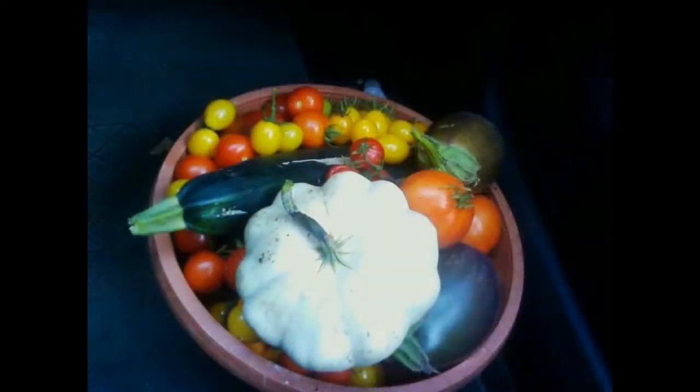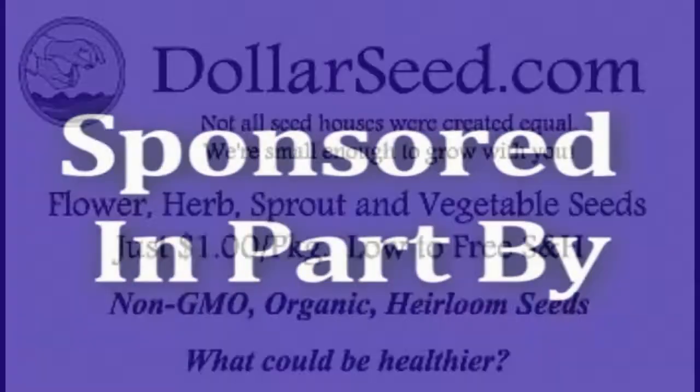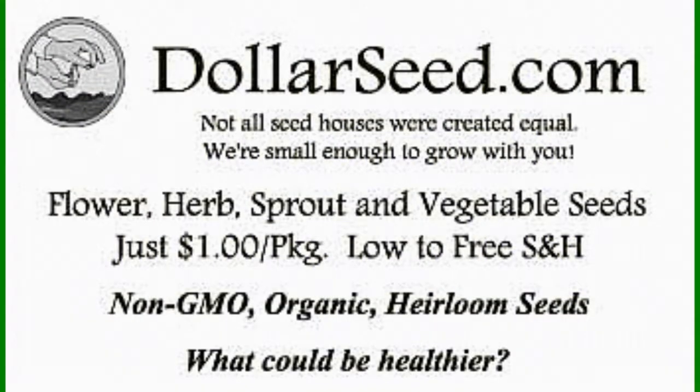This show is dedicated to the home gardener who wants to grow more food or is never going at all and wants to learn. This program is sponsored in part by DollarSeed.com for your flowers, vegetables, and herbs. All organic seeds, all only a dollar a pack. DollarSeed.com.